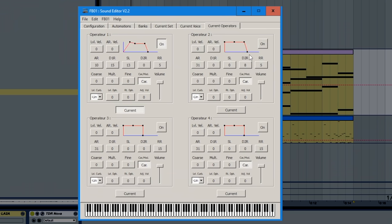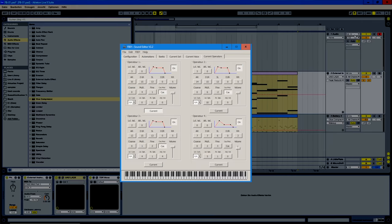There is a large variety of software editors, and although the 4-operator structure has its limitations, even an FM noob like me can dial in a half-decent classic pad sound.